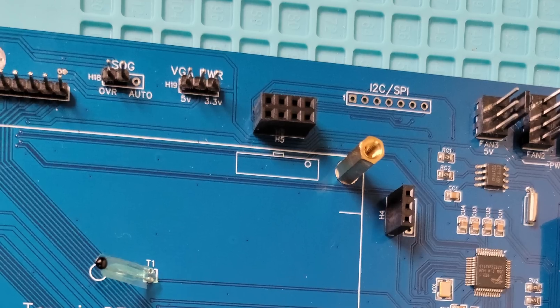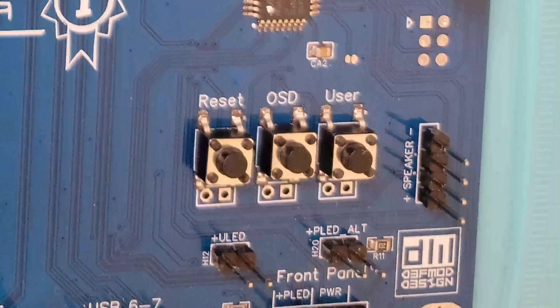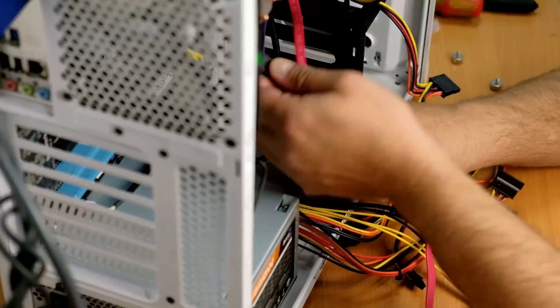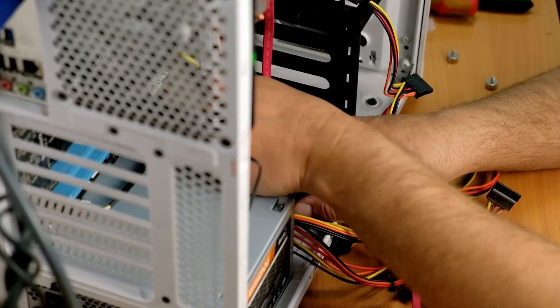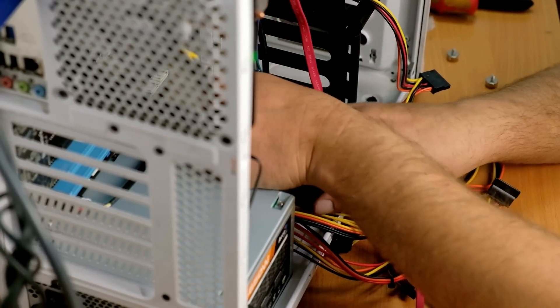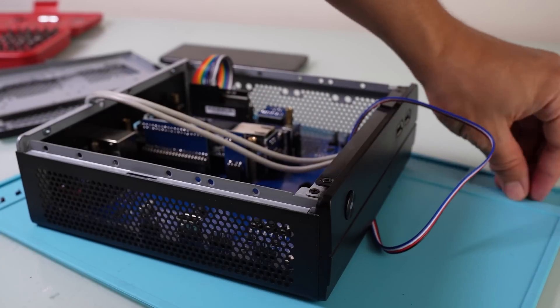Toward the top you'll find headers for any fans you want to attach. This board also has buttons and headers for other functions found on the standard IO board — for example, the sync-on-green and VGA power options, as well as IO board user reset and menu buttons. You won't need to use these buttons after your setup is built, as these functions will be available through the case's power button. If you know how to build a PC you'll have no problems putting this together, as it's very similar to PC building.